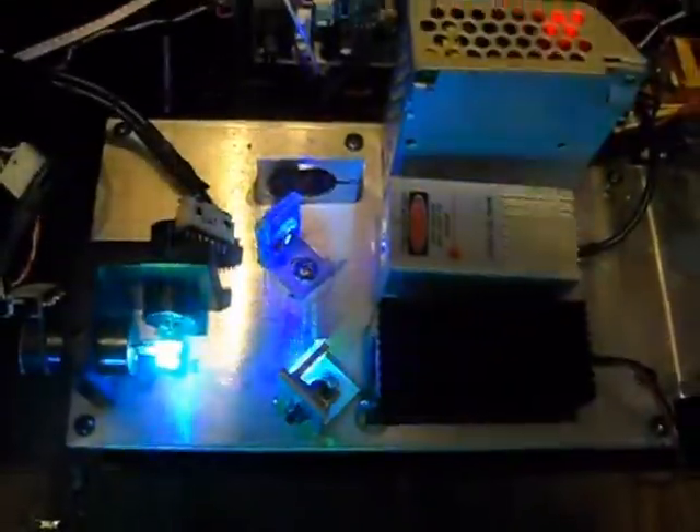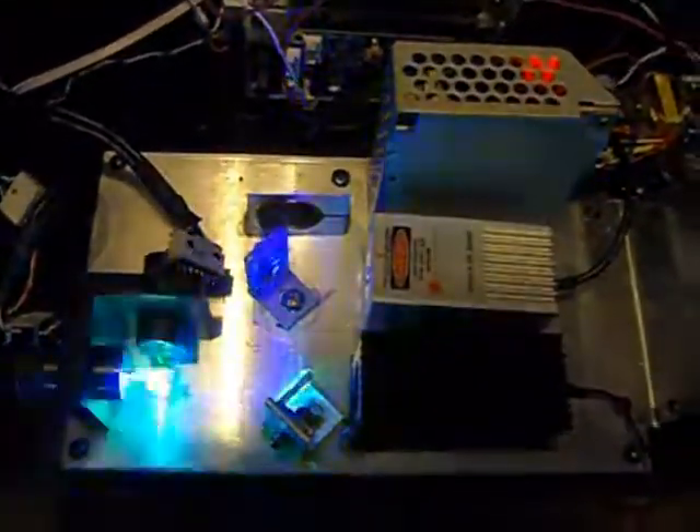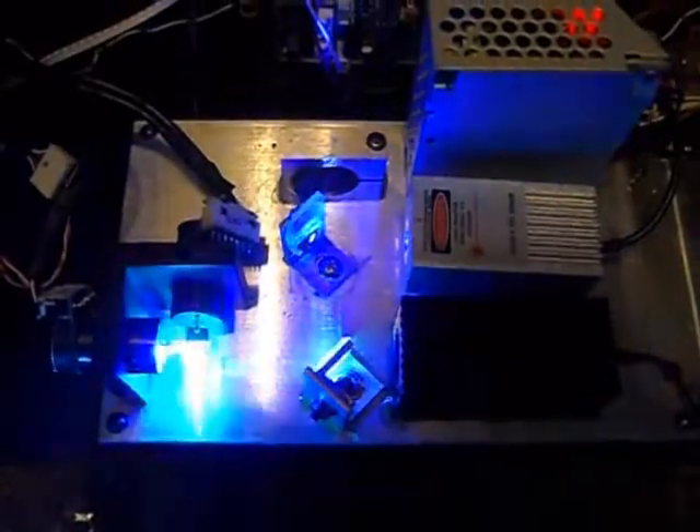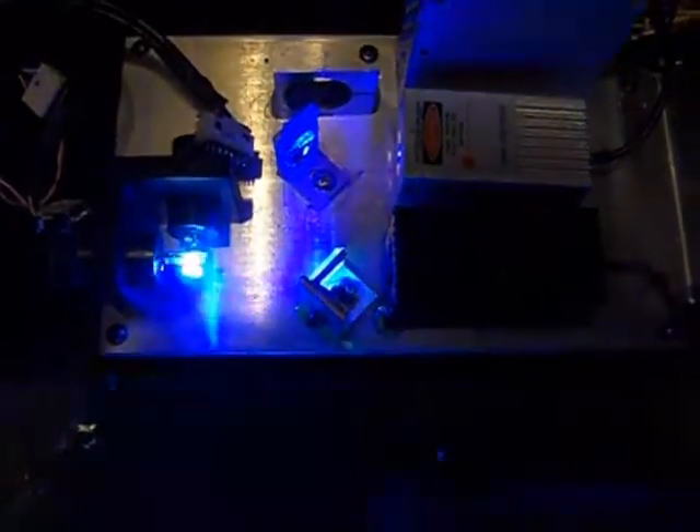This is a DMX laser rebuild project that I've been working on for a little while. What initially happened when I got it is it was broken. It was a red and green laser originally, and now it's a green and blue laser as you can see.